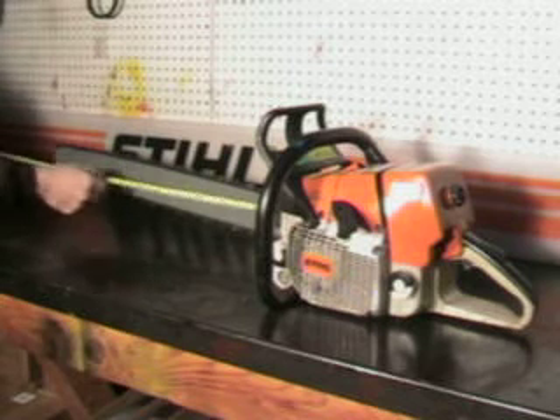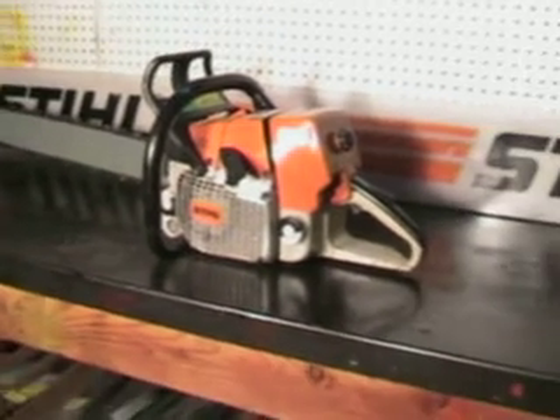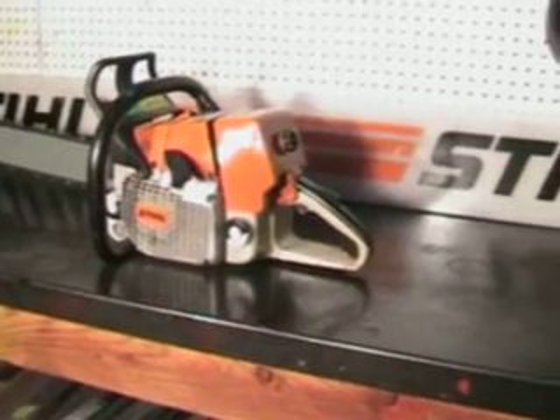This one's got a 28-inch bar on it with three-eighths chain, and we'll get up close and look at some of the features on it.